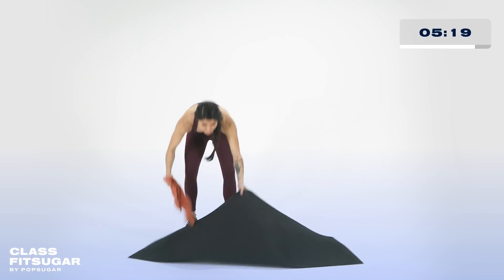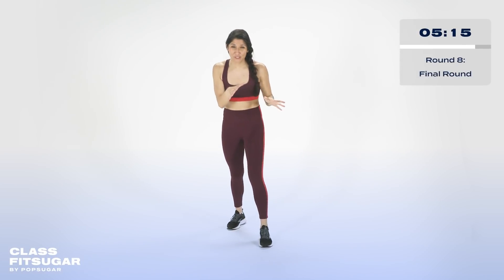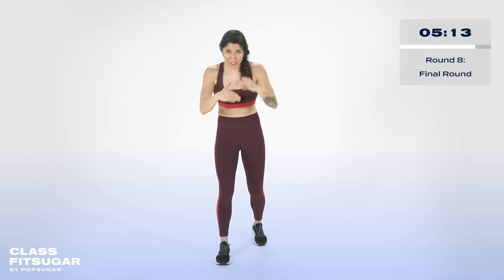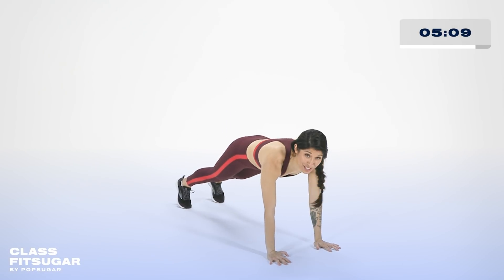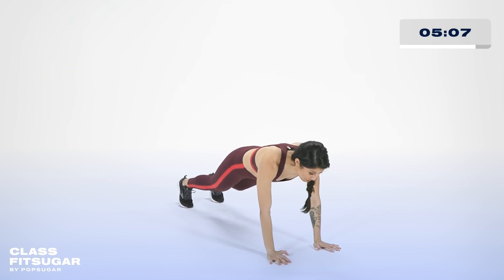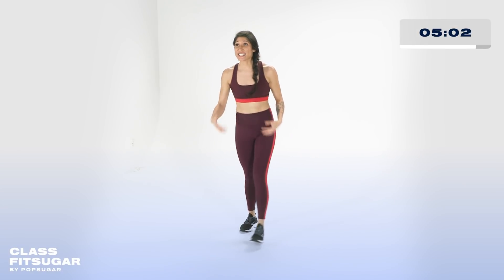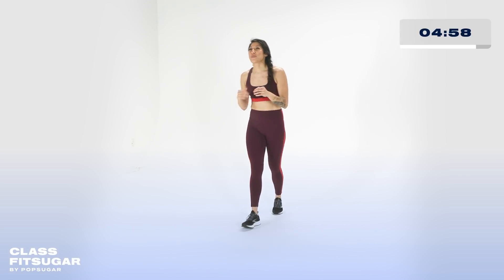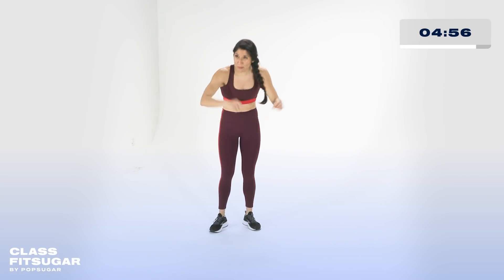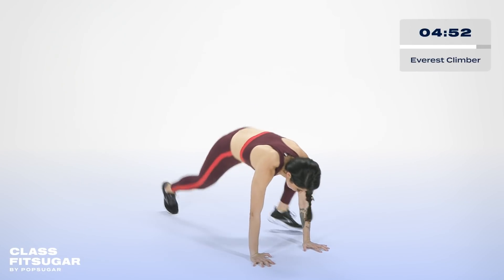Now, we got one more round — we need plenty of space, go ahead and put away that towel. First thing we're going to start off with is this thing called Everest climbers — the more advanced version of mountain climbers. You're going to be on the floor. Squeeze your booty, squeeze your core — you're going to bring your legs to the outside of your elbows. Take a deep breath. Final round, this is it, PopSugar. Let's do it — three minutes. In three, two, one — let's drop it down. Round eight, let's go!